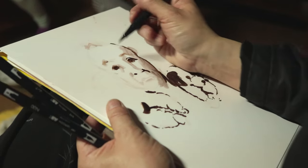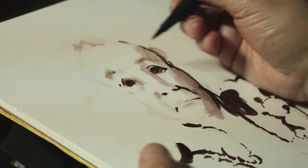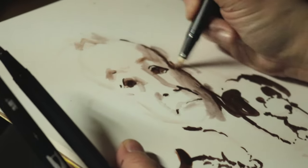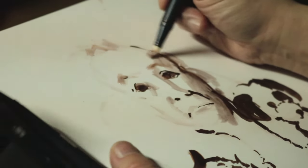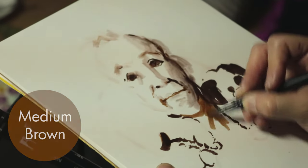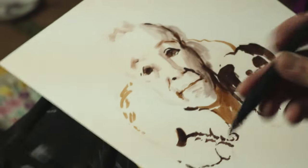One thing I did discover is the colorless blenders do dry out if you use them very heavily. So what I started using was this little spray bottle that came with the Tombow blending palette. I just put a little spritz on top of them, and that was honestly enough to rehydrate them — they worked like magic after that. I would definitely recommend getting a little spray bottle and keeping it handy for when you want to rehydrate your colorless blenders.